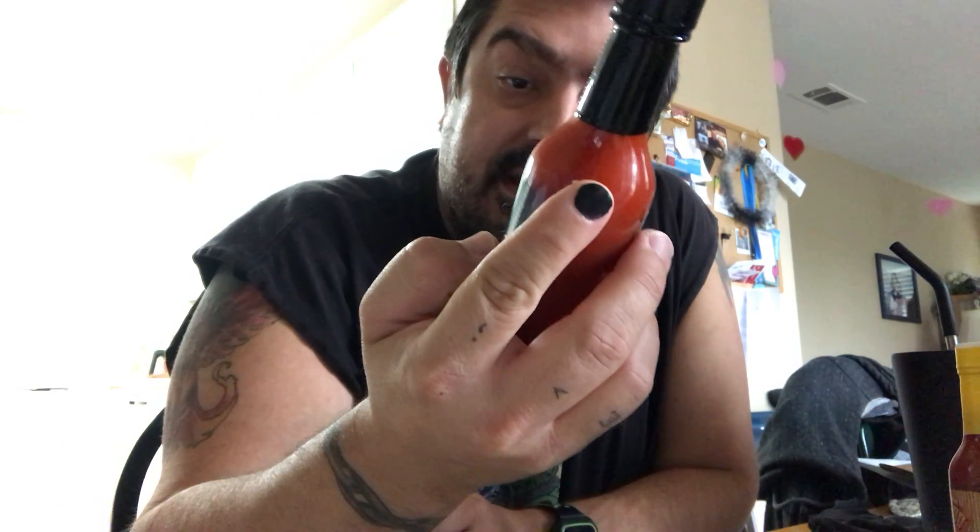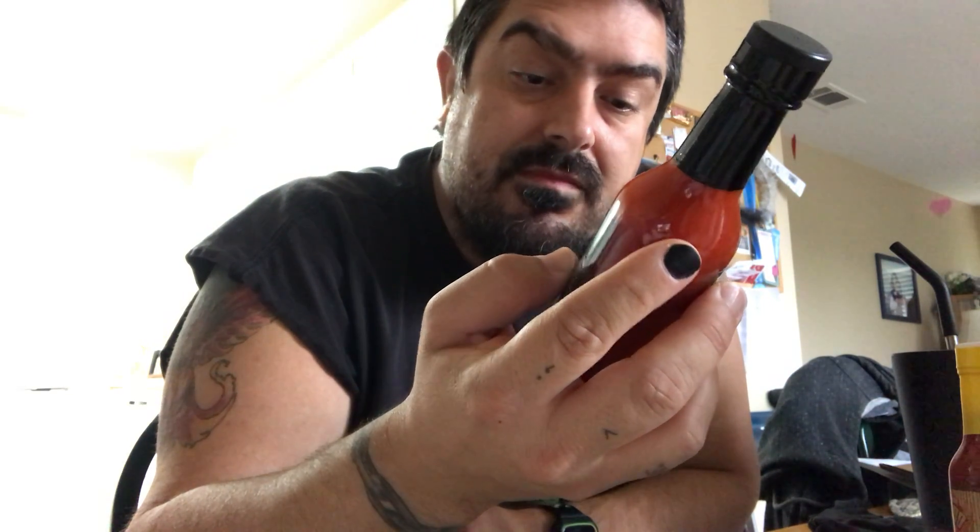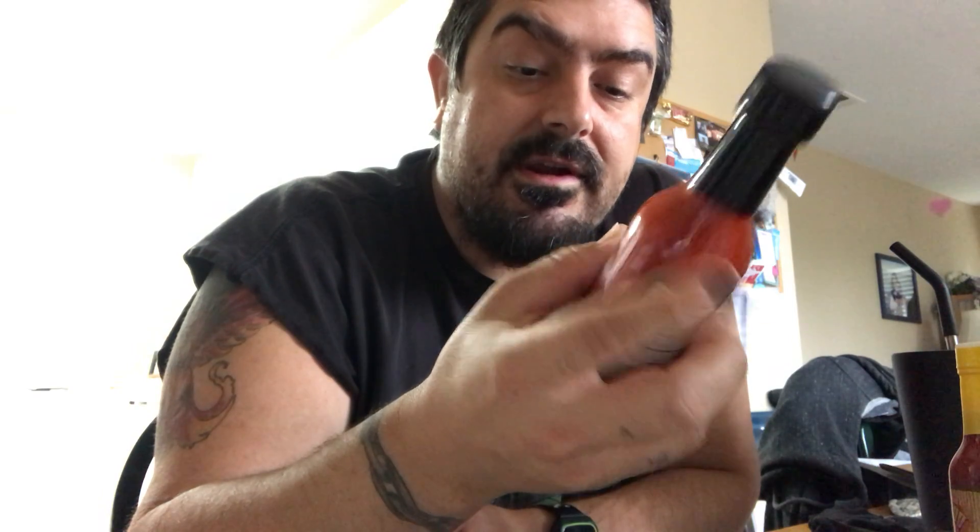Hey guys, this is Chris Parks with Crispy Salt Pepper again. It's July 9th, got in another batch of Fuego Box. I usually subscribe for two extreme heat. Today's is Freaky Ferments Brewing Company Ghost, handcrafted in Fort Worth, Texas — extra hot fermented hot sauce, batch number 23.